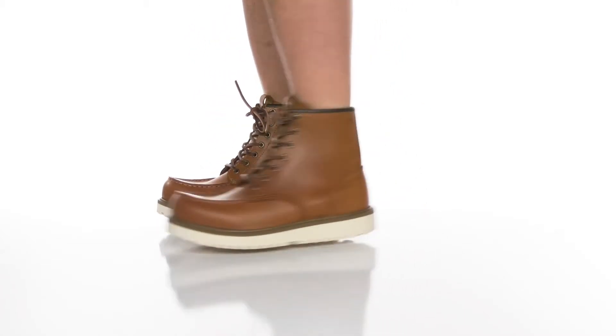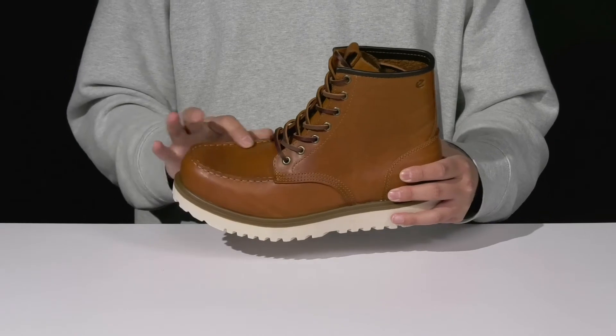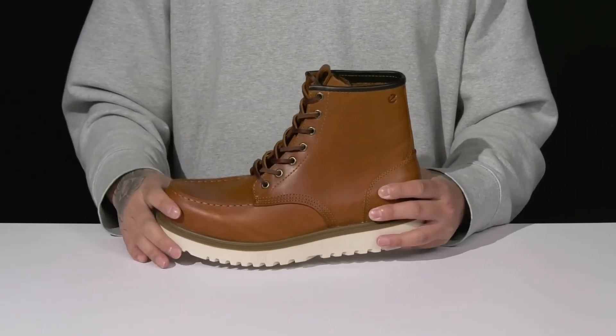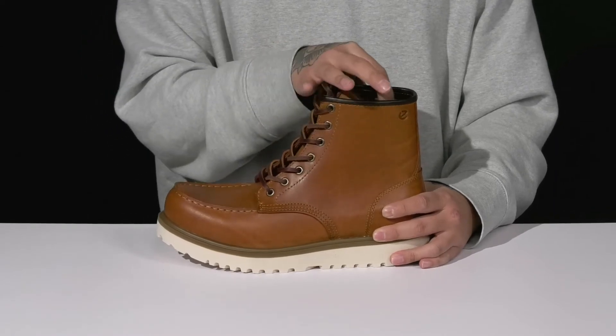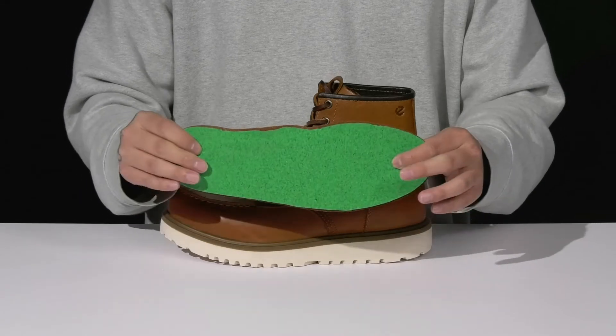The Staker Mock Toe Tie Premium Lace Boot from ECHO is a rugged boot made with a durable leather upper, mock stitching around the toe, and leather laces with a traditional lace-up design that goes all the way up for a secure fit. You've got a pull tab located at the tongue and a soft leather lining, along with a vegetable tan leather footbed.